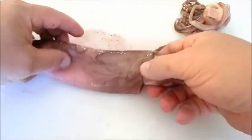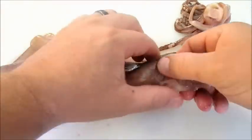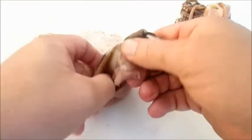Let me show you here. Right here on the top side, it's attached inside there — all the innards are attached to that spot right there.